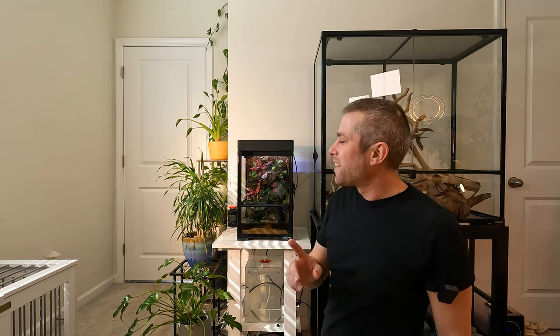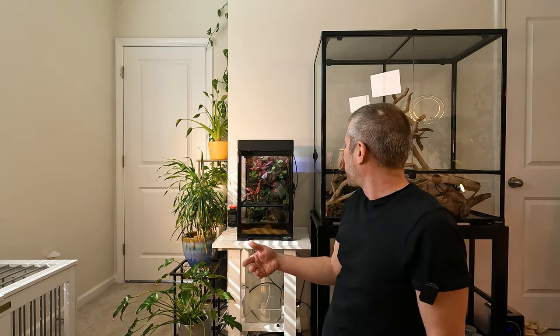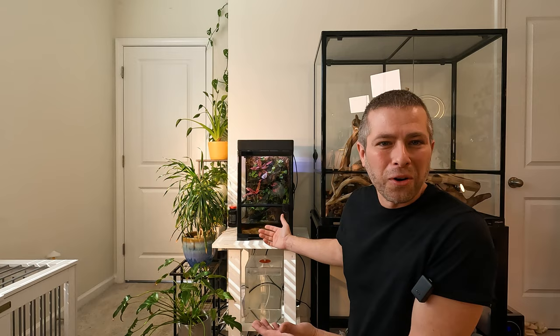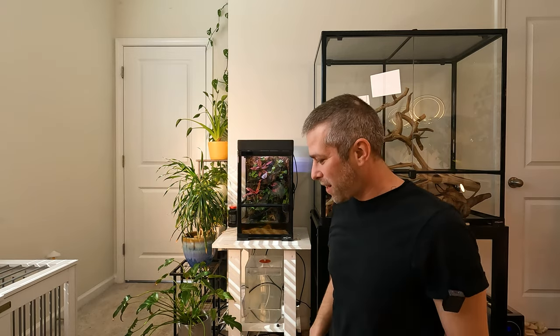It's a dripping rainforest wall terrarium update video. I think I've got at least a tip or two in here to hopefully help you avoid some issues if you build a really high humidity dripping rainforest wall terrarium like we've got going on back here.